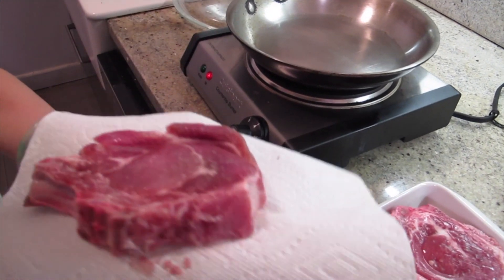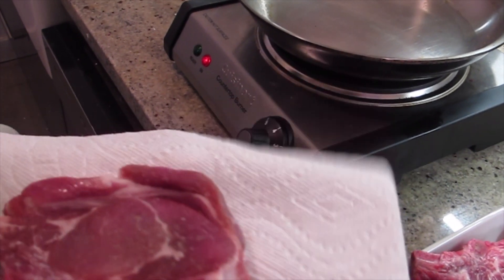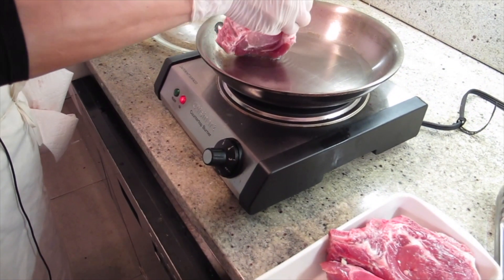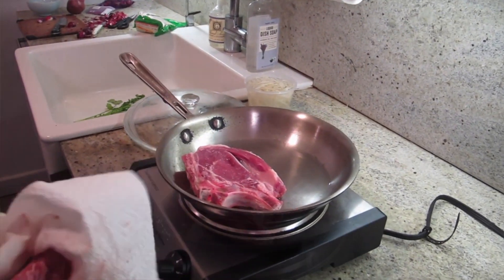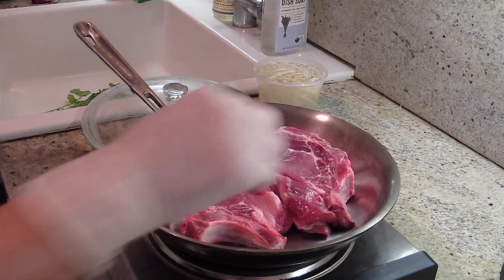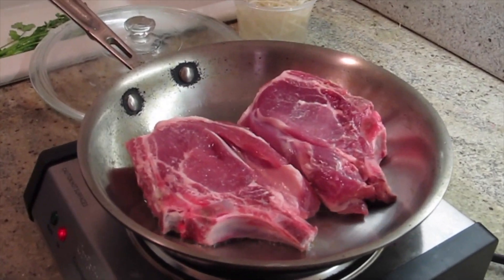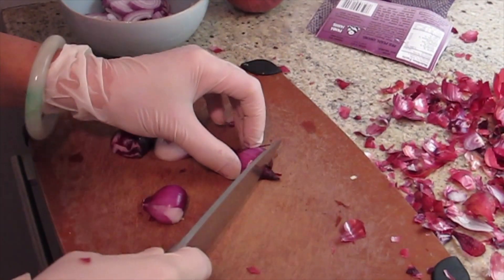Not too much grease. Slowly put it in. Do not move it. The fire is already going — see, it's like 2 minutes. I want it to start with the edges browning, then I'll flip it.